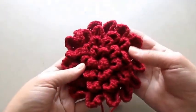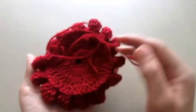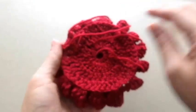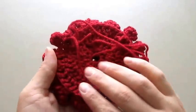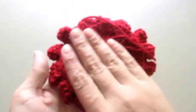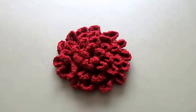My flower is finished. This is how it looks on the front and this is how it looks on the back. I just have to weave these ends in and then I'll be done. If you want to make this flower bigger, just make one extra row when making the foundation part. I hope this video tutorial was helpful and easy enough to follow. Thanks for watching.